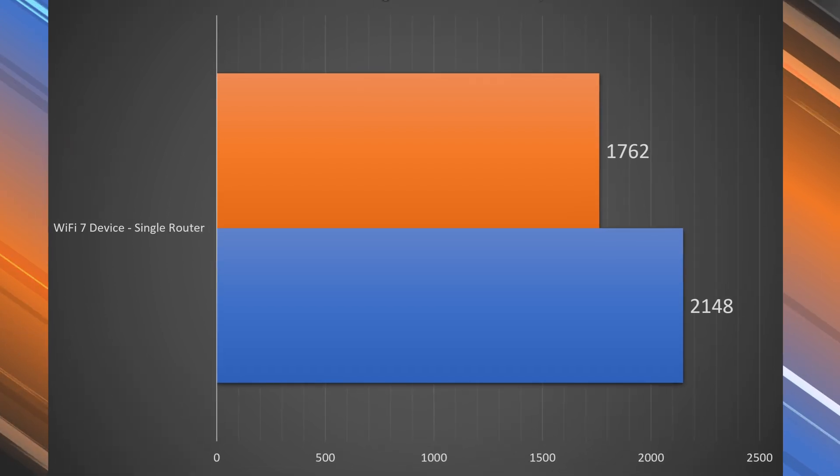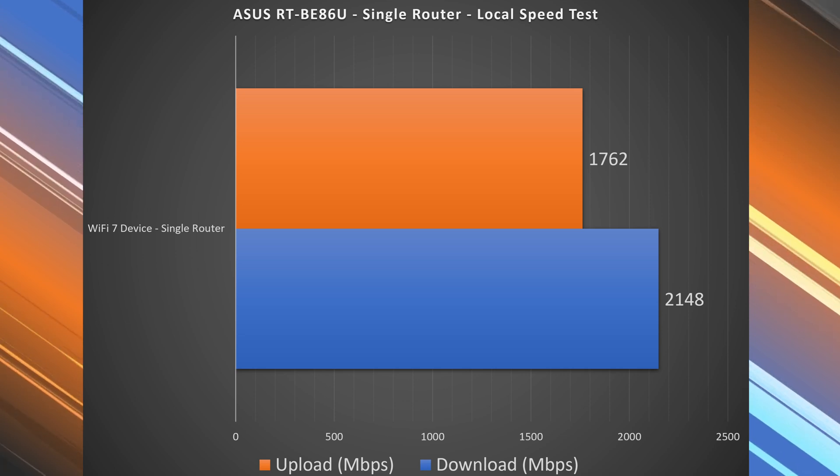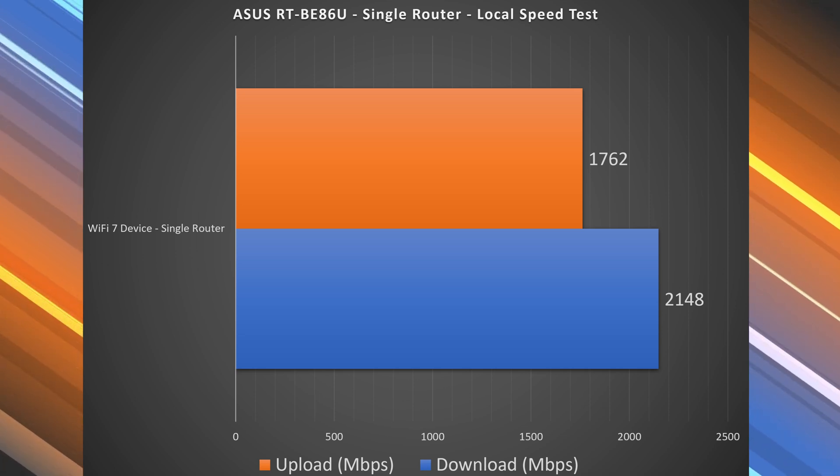Looking at the local speed test results, there is a noticeable improvement — we got 2.14 Gbps down and 1.76 Gbps up, which is definitely an improvement in speeds.